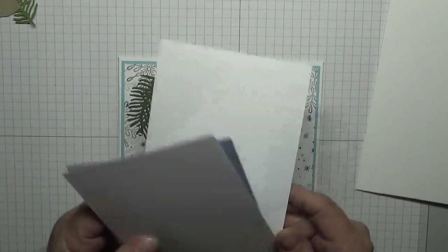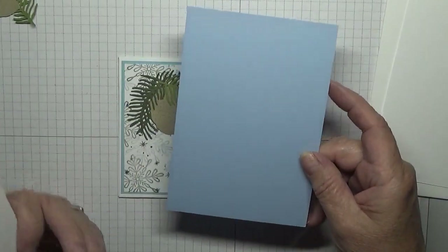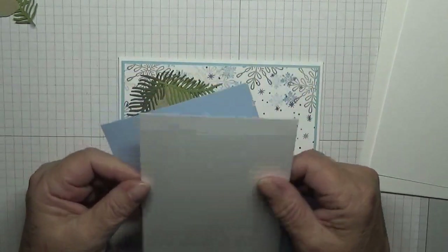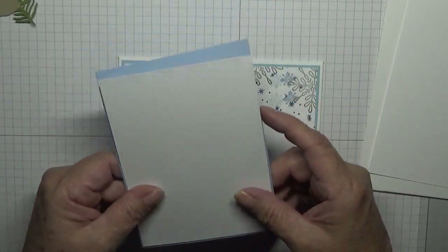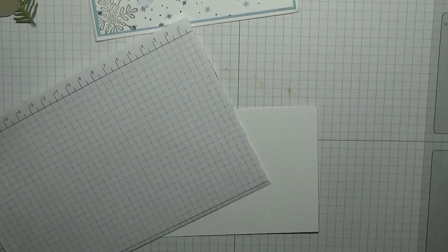I have a piece of white card stock at five and five-eighths by three and seven-eighths, a piece of Seaside Spray at five and five-eighths by three and seven-eighths, and a piece of white card stock at five and a half by three and three-quarters. We're going to stamp on the five and a half by three and three-quarters, and I want a scrap bit because we're going to be stamping off the page.